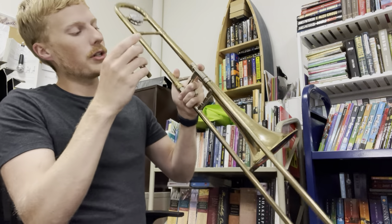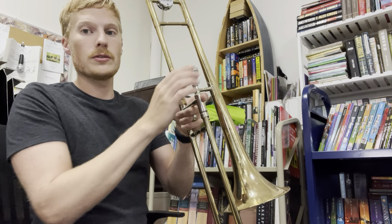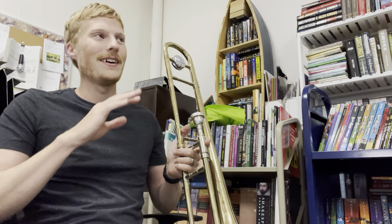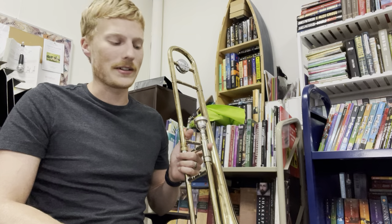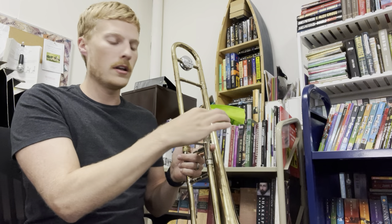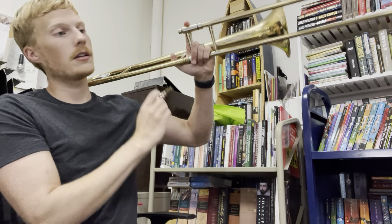The mouthpiece is going to go into the other hole — there's only one other side. It goes in with a gentle quarter turn. If you crank it in there, Mr. Kneisel has to get out the mouthpiece puller, which is time consuming and makes it so you can't even put your thing back in your case. You don't want to get these stuck. So loosely put it in with a quarter turn. If you put it in too loose and turn your thing upside down, it'll fall on the floor.